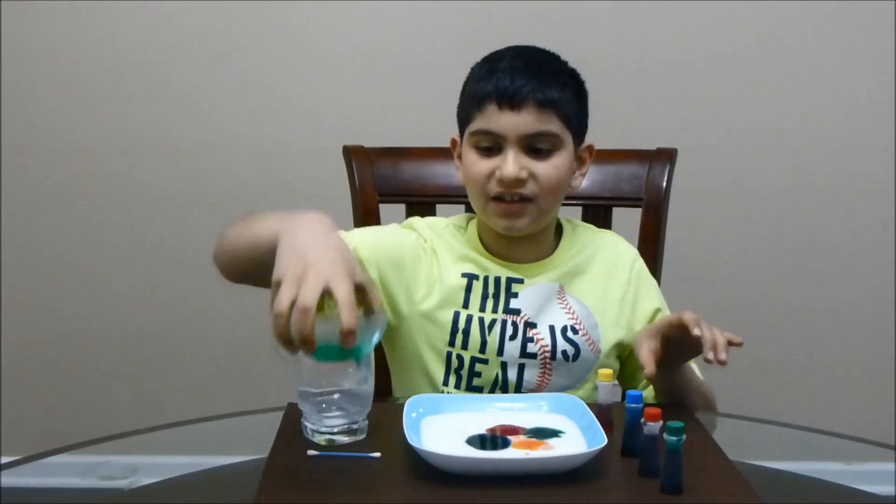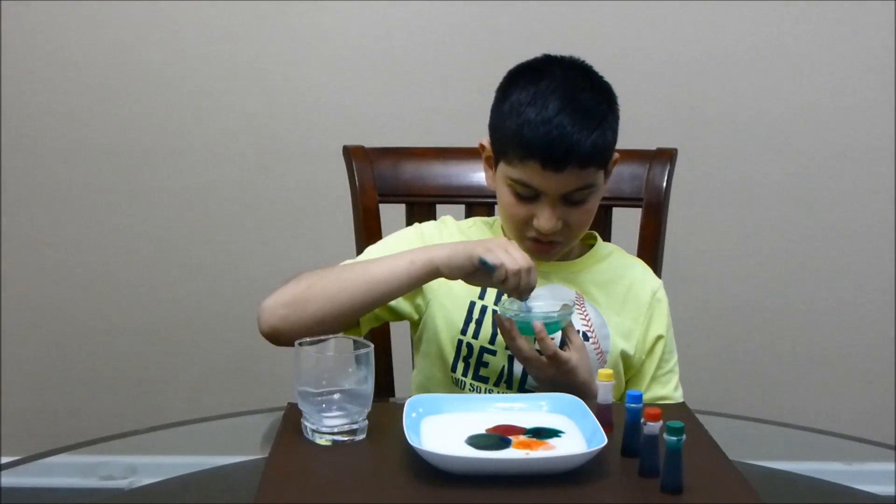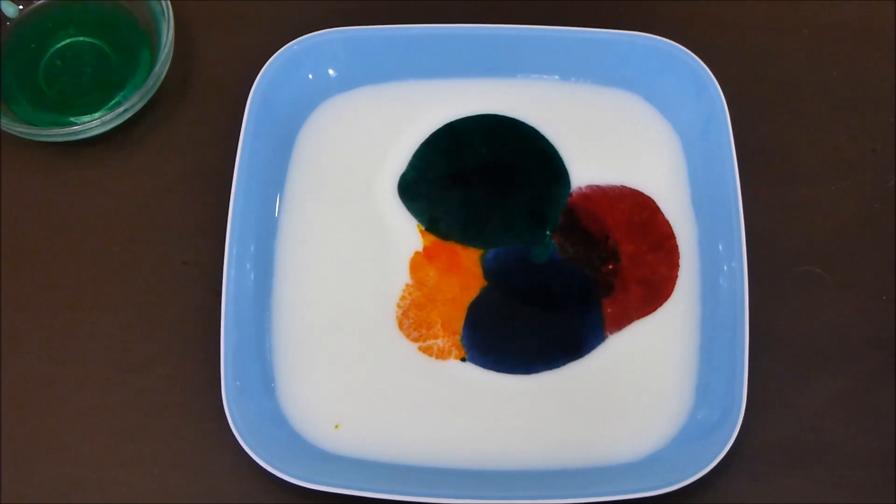Next, take the dishwashing soap and take a Q-tip and dip it in the dishwashing soap. Now I want you to watch carefully as I dip the Q-tip into the milk. Here we go.